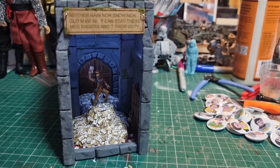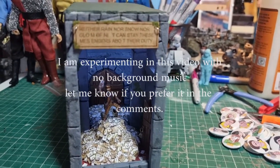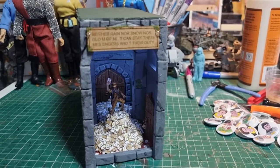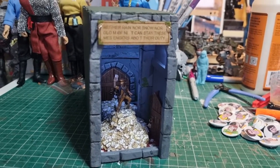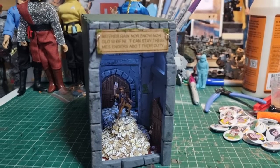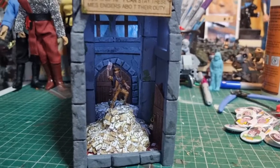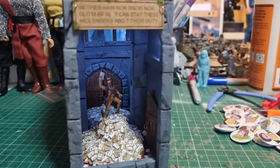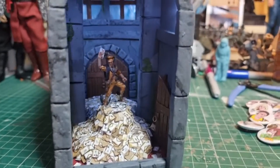Today we're looking at a book nook that I made. A book nook - you've probably seen loads of them online - is a small diorama that sits on a bookshelf between books. They're usually sort of forced perspective, like this one is a bit. It's quite long and you usually have some lighting in there because it gets very dark. It's like a little scene from a book - there are some really good Lord of the Rings ones online.